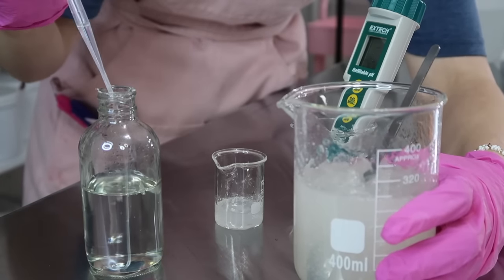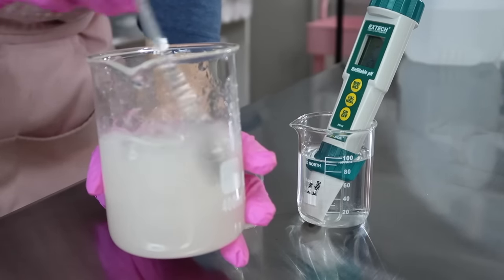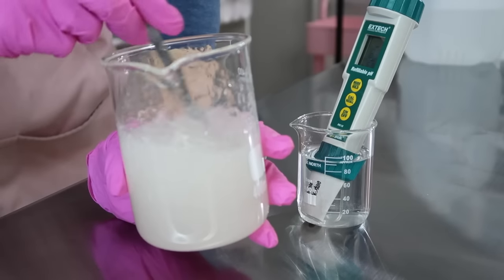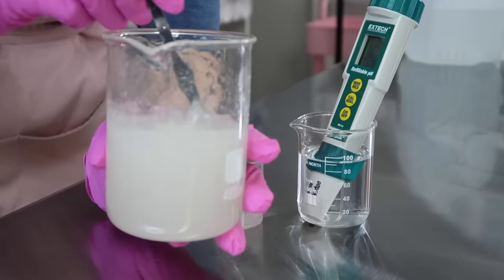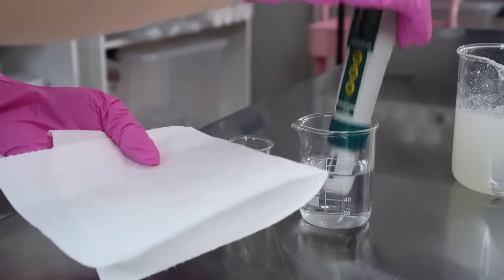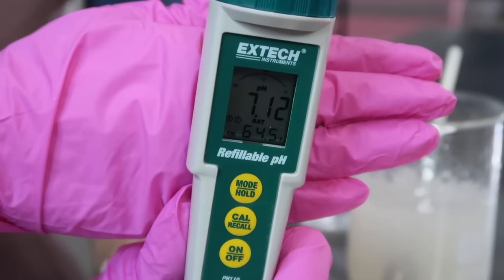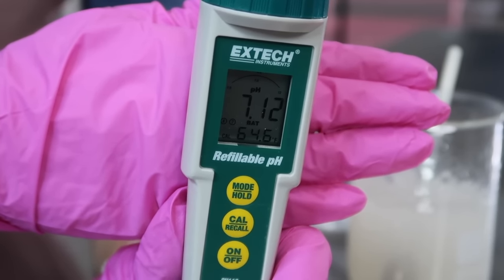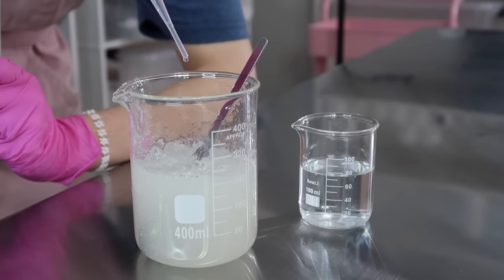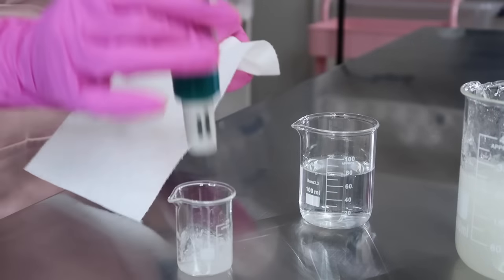I started by adding only five drops of the citric acid solution, then mixed it in and let it sit for a minute before taking the pH again. Even though this part seems tedious, it is really important to get a product that's going to be great for your skin. After a minute, I poured fresh face wash into another 25 milliliter beaker, wiped the pH meter, and tested again — it read 7.12, still too high. We want a pH around our skin's natural pH level, between 4.5 and 5.5, so I continued adding drops. I ended up using a total of 15 drops of my 50% citric acid solution.